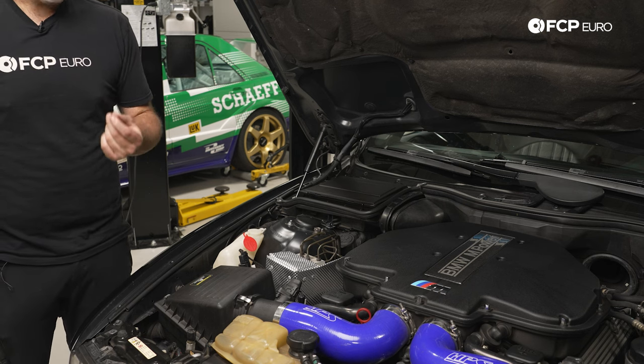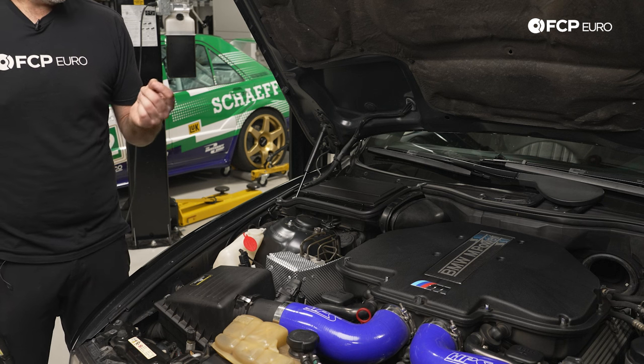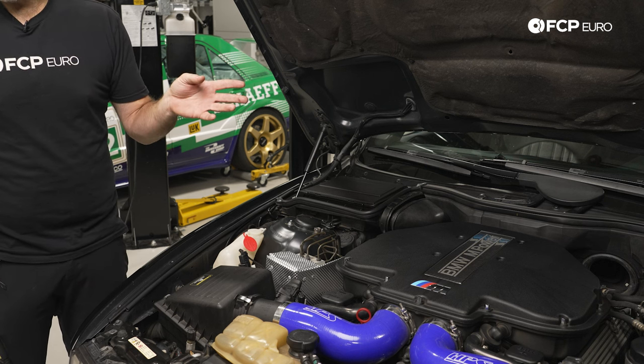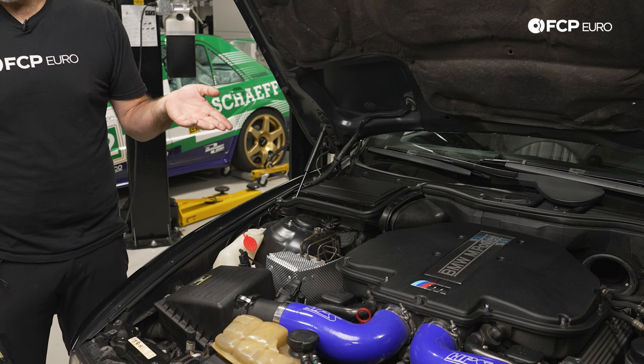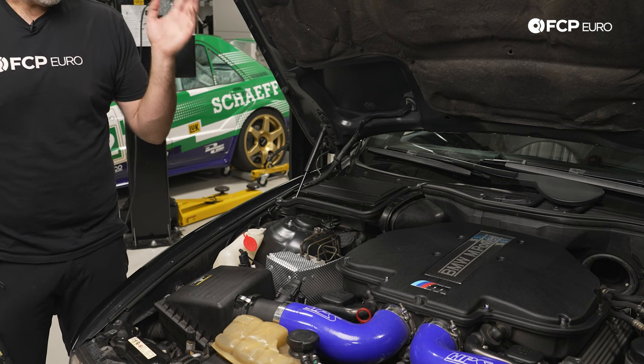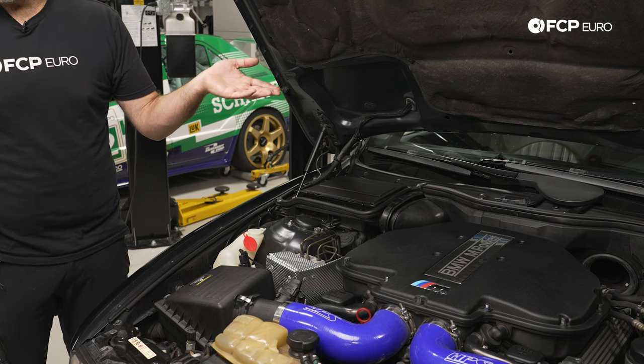It's looking more and more like it's an issue with the master cylinder itself. To verify that, we're going to go over to the master cylinder and take a look there, see if we can spot any leaks externally as well, and then we'll go ahead and make our call from that point forward.